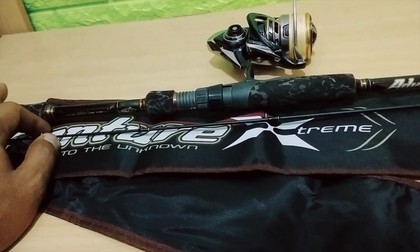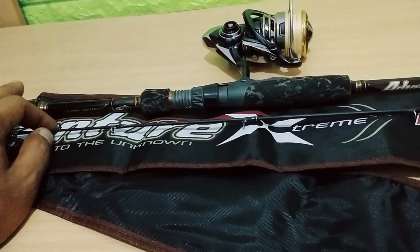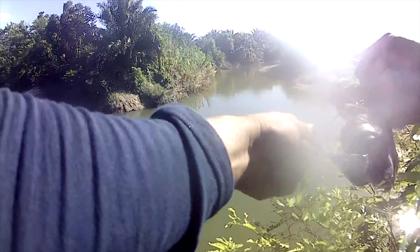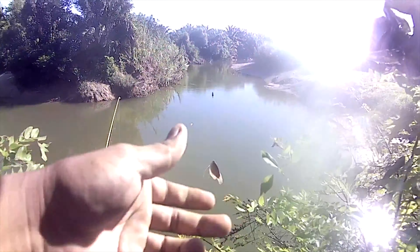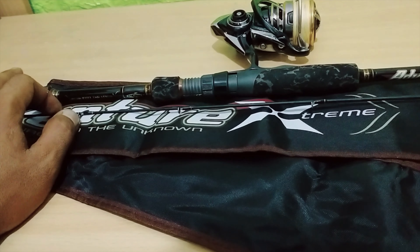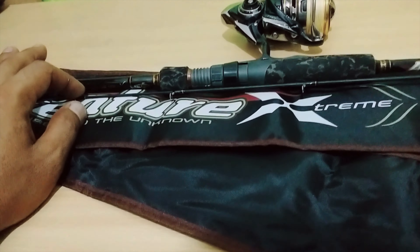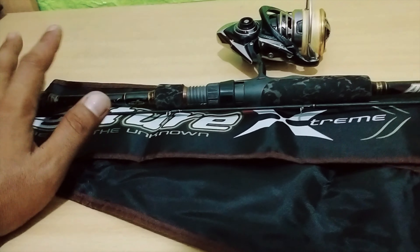Semoga review ini bermanfaat buat teman-teman untuk mencari referensi memilih joran terbaik. Keuntungan membeli joran medium light ini yaitu selain bisa untuk light cast, bisa juga kita gunakan untuk mancing dasaran. Jangan lupa subscribe atau komen, atau mau tanya-tanya sekitar tentang joran ini silahkan isi di kolom komentar. Terima kasih telah menonton video dari Hobby Mancing, sampai jumpa di video-video selanjutnya.